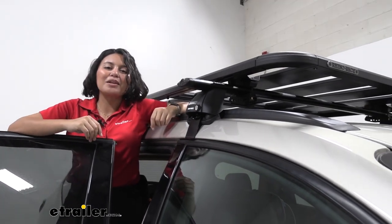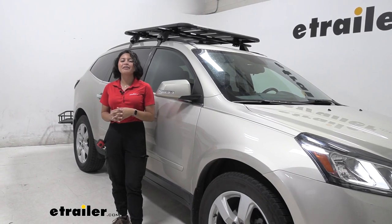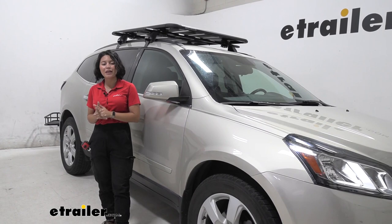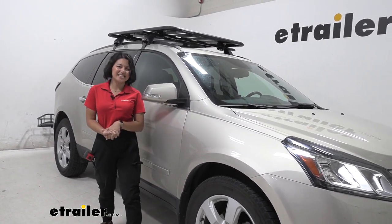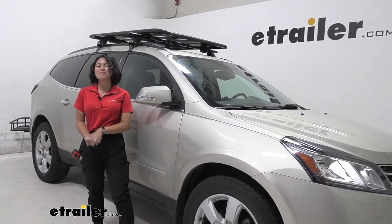Once you have all four clamps tightened down — whether using the T-track system or the clamp-around system — that's it for the install. You're ready to load up and hit the road. That was a look at our Rhino Rack Universal Pioneer Platform for crossbars, 58 inches long and 47 inches wide, on our 2016 Chevrolet Traverse. My name is Evangeline, and I hope you enjoy the journey.